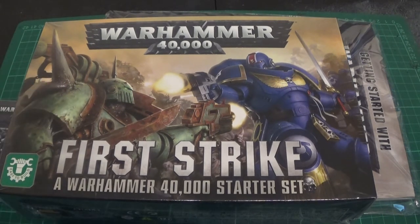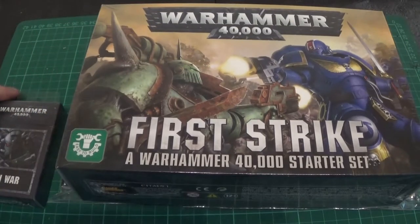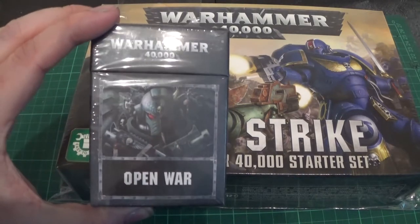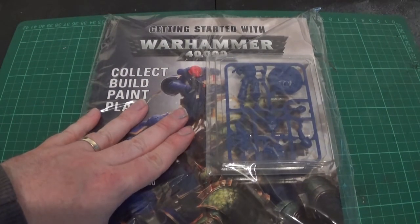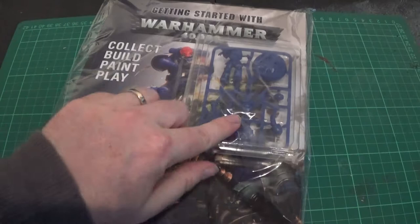I think you get a mini ruler in this as well — we're going to open up and find out. Once we've had a look at this, we're also going to take a quick look at Open War cards, which was another £10 English. We've also got the Getting Started magazine to look at. We'll open First Strike first and have a look at that afterwards, because you get a model with that as well.